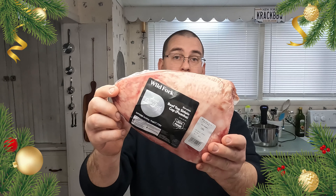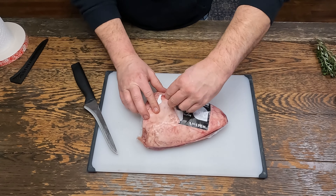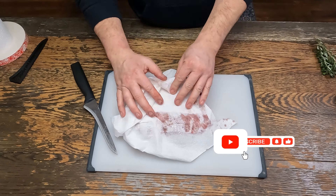We're going to be using the USDA Prime picanha from Wild Fork. Let's get it out of the wrapper. As Bradley would say, pat it dry.